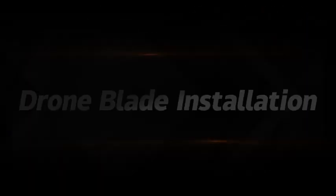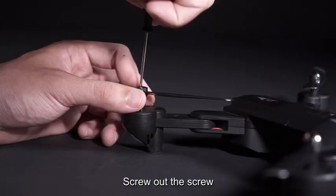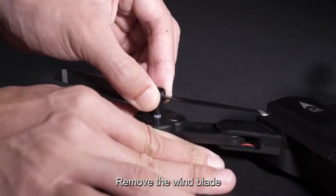Drone blade installation. Remove the wind blade cap, screw out the screw, and remove the wind blade.